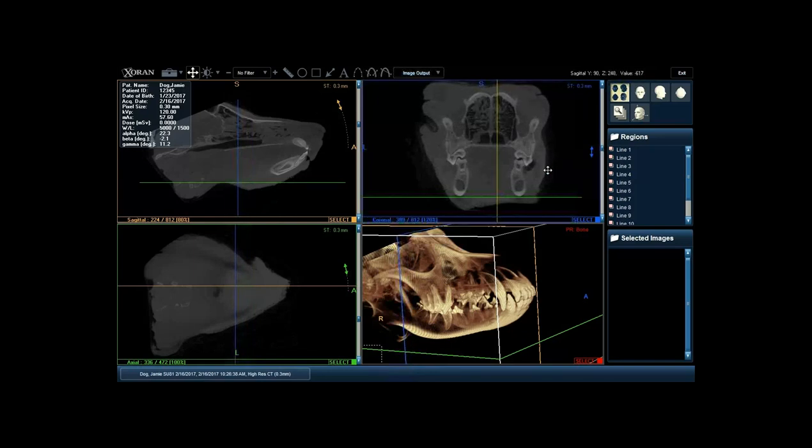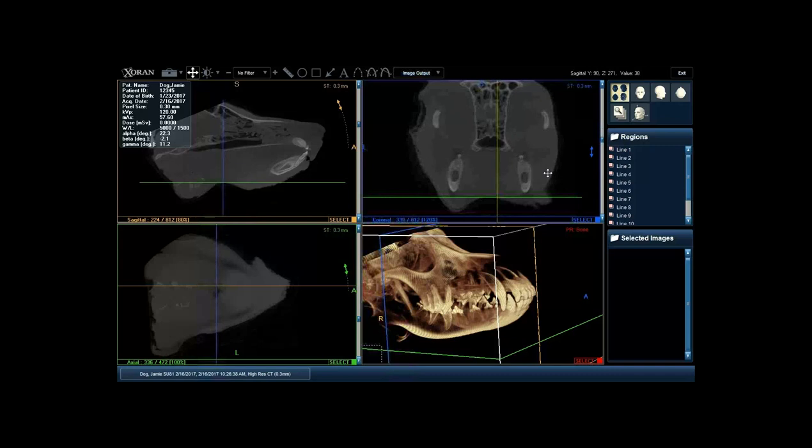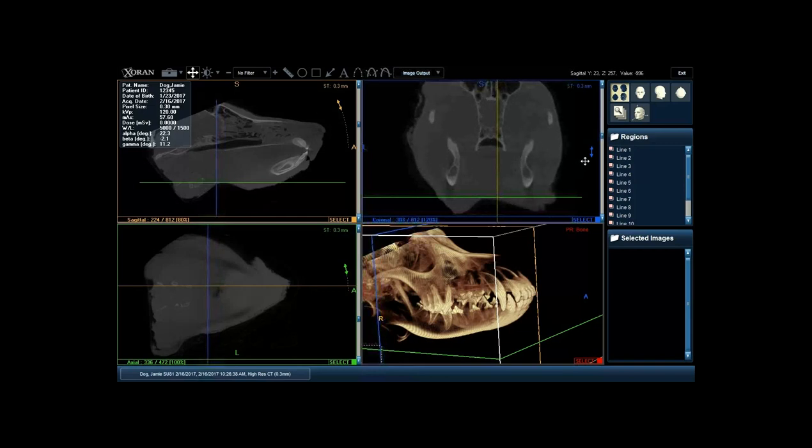We can see the occlusion, the position of those roots, and identify the nasal cavity as we go through. Continuing to scroll back, scanning all the way to the back of the head. You can start to see just how close some of those maxillary roots are to the thin layer of bone. You can identify that on this plane - there's a little bit of root visible here and here - and we continue to go back and identify what's happening.